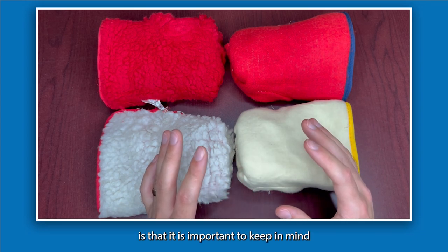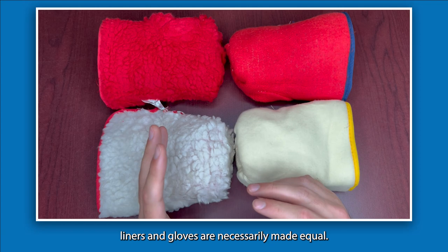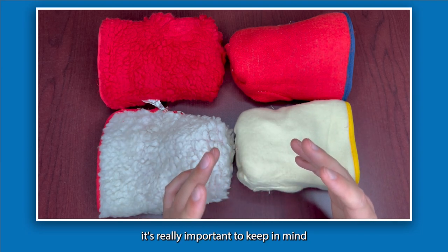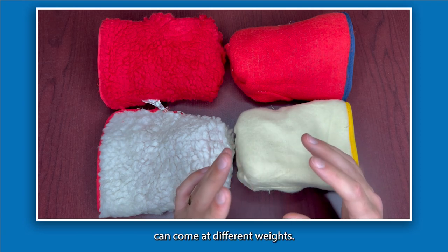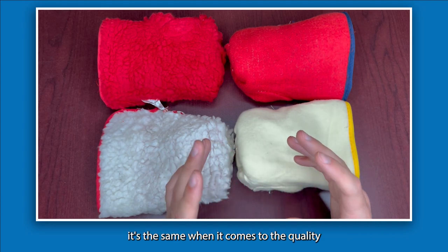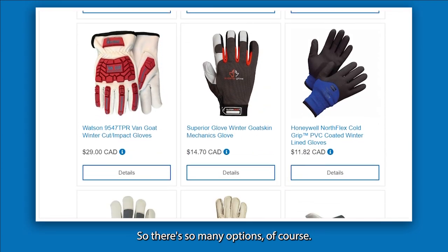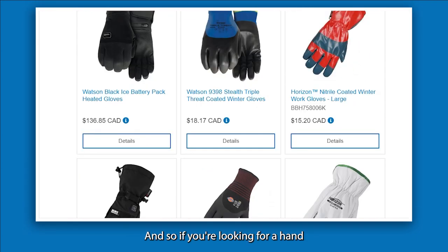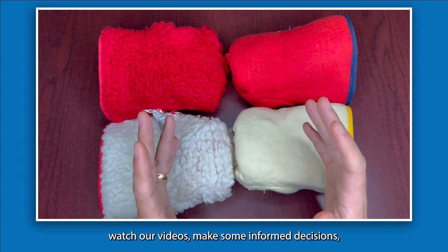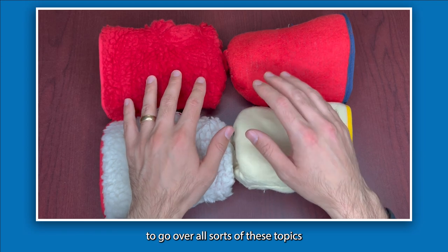One major point to keep in mind when evaluating different gloves is that not all liners are made equal. If you're looking at Thinsulate gloves and notice a pricing discrepancy between two similar-looking gloves, it's important to know that Thinsulate insulation comes at different weights — 70 grams, 100 grams — and those will affect the price. The same applies to the quality of other liners as well. These are all things to consider when evaluating different price points and products. If you need help navigating this range, we're happy to assist.